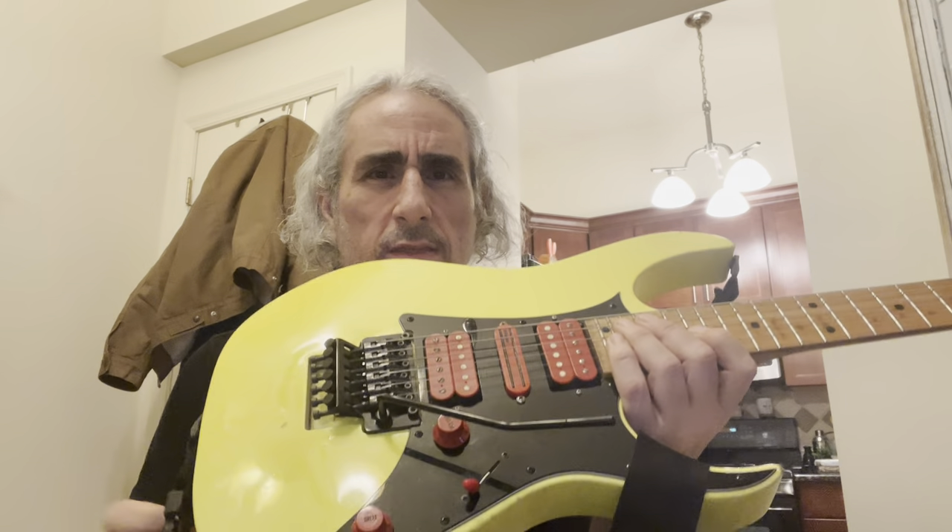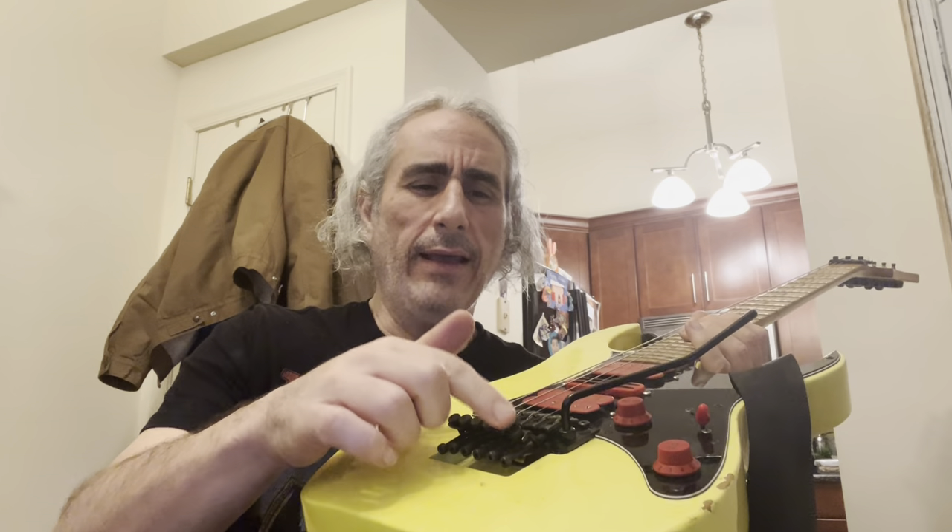The guitar felt cheap in a way that bothered me. The five-way super switch felt really, really cheap. Here's my Ibanez as a reference — this is substantial, it's got meat to it. The one on the Charvel felt flimsy. You're paying a thousand dollars for a new guitar and that's what you're getting? On top of that, the knobs felt so flimsy and plasticky. This is a Floyd Rose guitar — it should be a good quality piece of equipment.